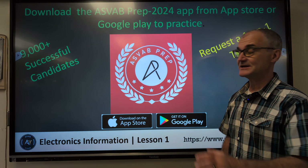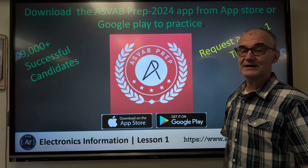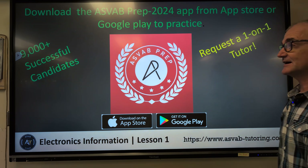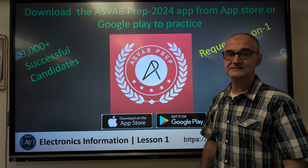You can get a lot more information from this webpage right here. You can either download the app at the Google Store or the Mac Store, or you could go to the webpage here, asvab-tutoring.com. A lot more resources here. You could also sign up for one-on-one tutoring and take more practice tests.